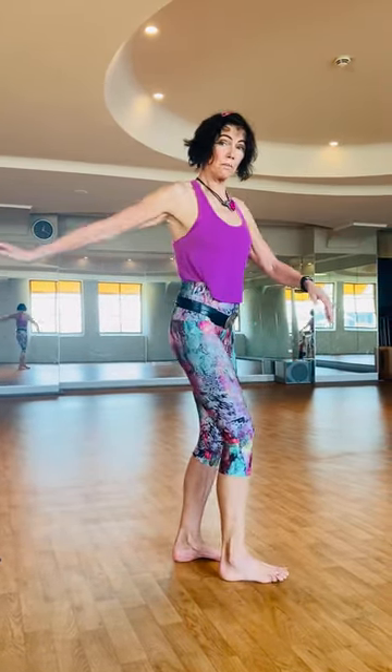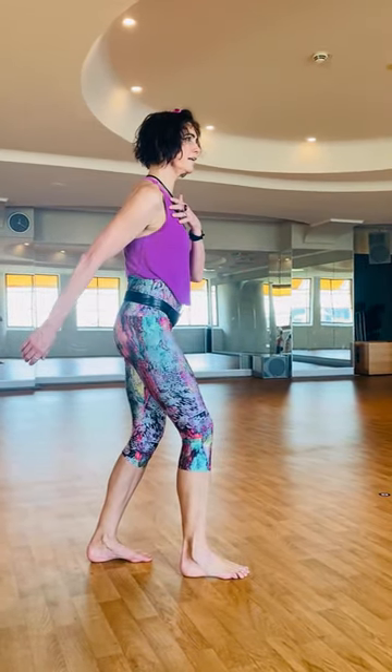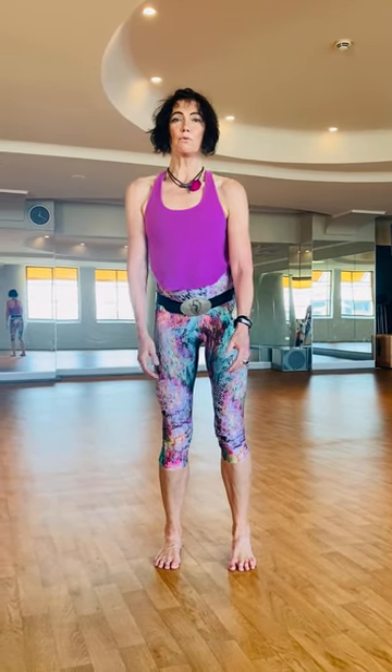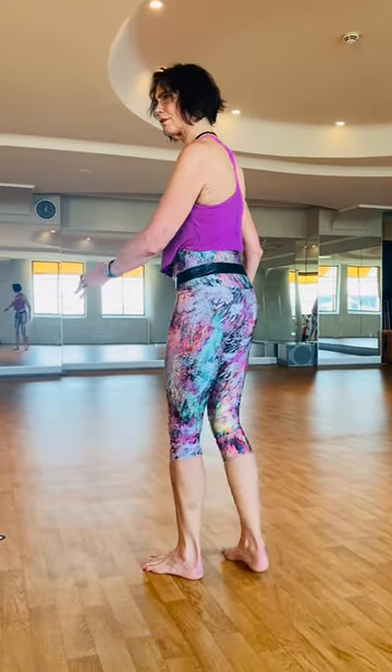We spoke a lot about the smile line and picking up energy from behind the arm and knee. And today I would like you to connect to the intelligence of the shoulder blades moving on your rib cage and how they are designed to sort of have their own dance going.